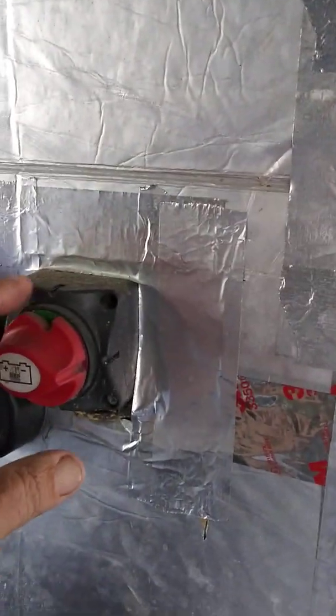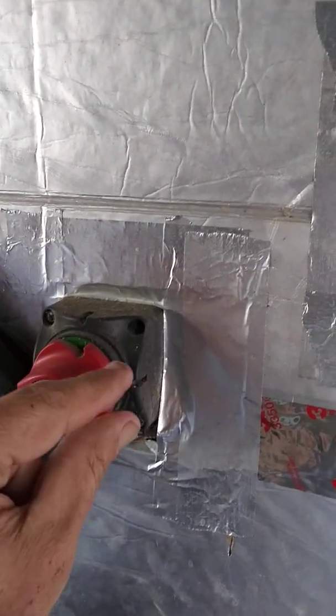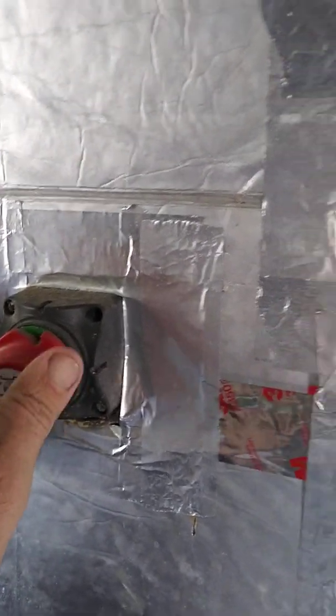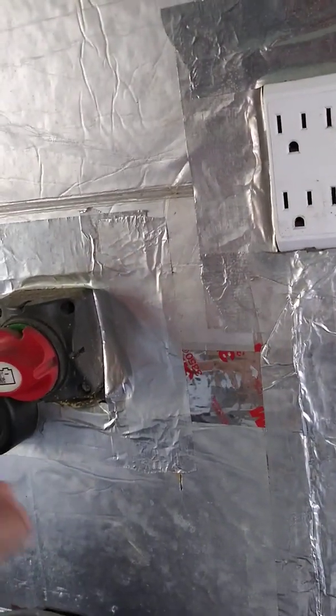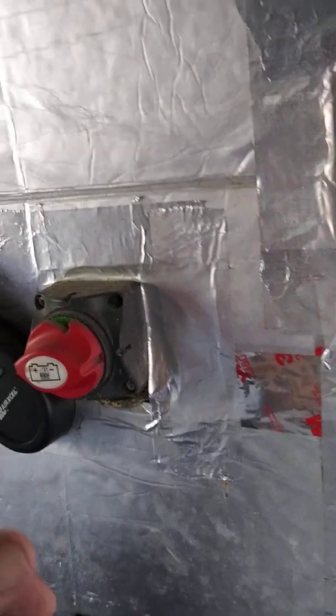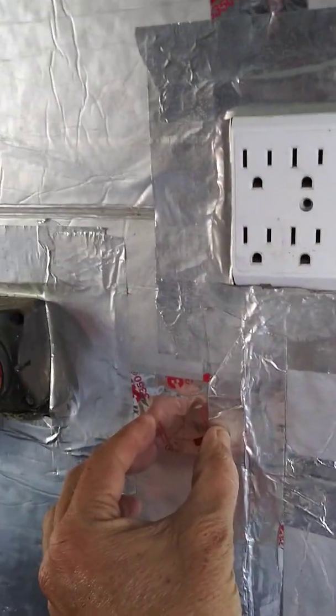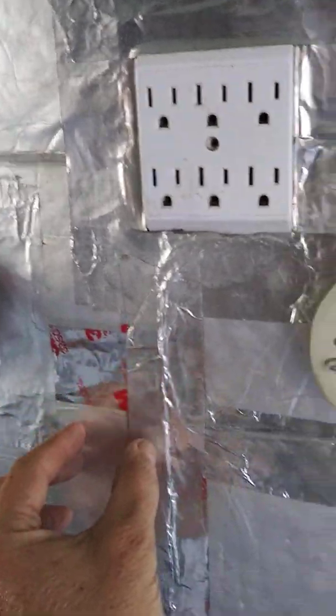Then it comes down to this switch here — comes out of the conduit and into the switch so I can shut the panels off if I need to work on or remove the charge controller. It goes back into more flexible conduit, comes down the wall inside the spray foam, and comes right down to the Outback controller.